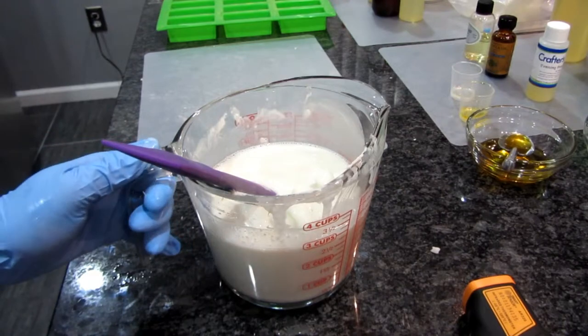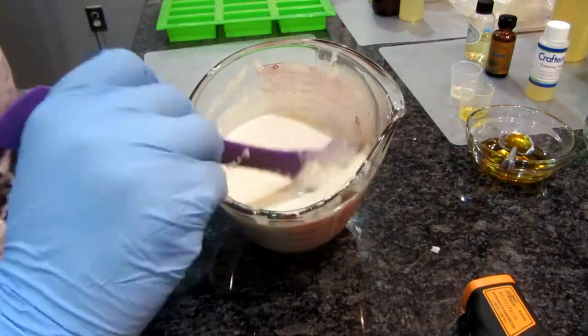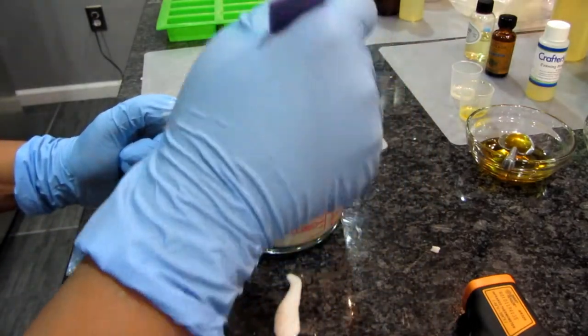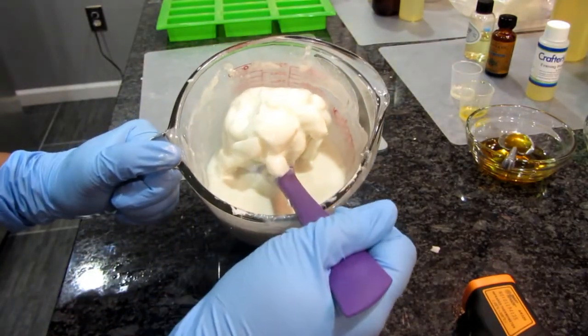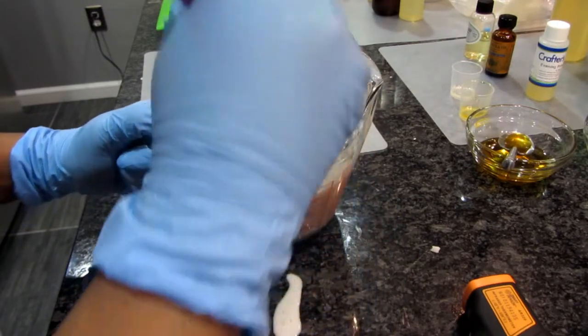The soap has melted. Luckily I have the candles and I'll be able to peel it off. I just wanted to show you the clumps I'm still stirring around in here.